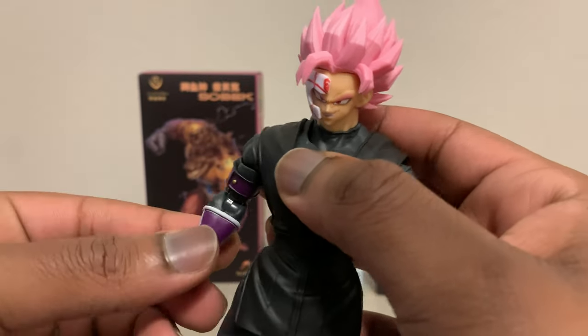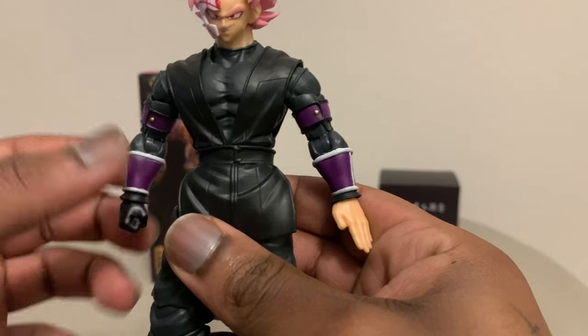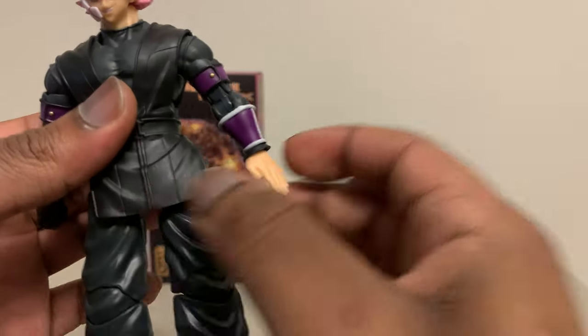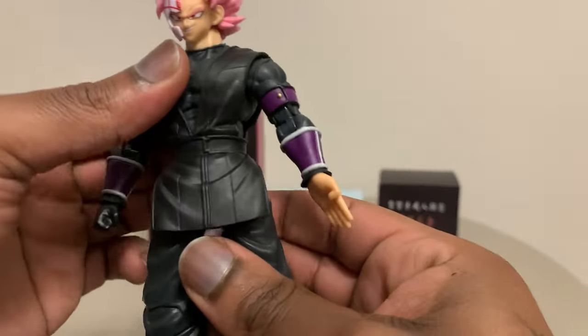The hands twist real easily. You will need hot water for these hands — I needed hot water for just one of them. This one came off with ease, but this other one is tough so I kind of don't even want to mess with it now.